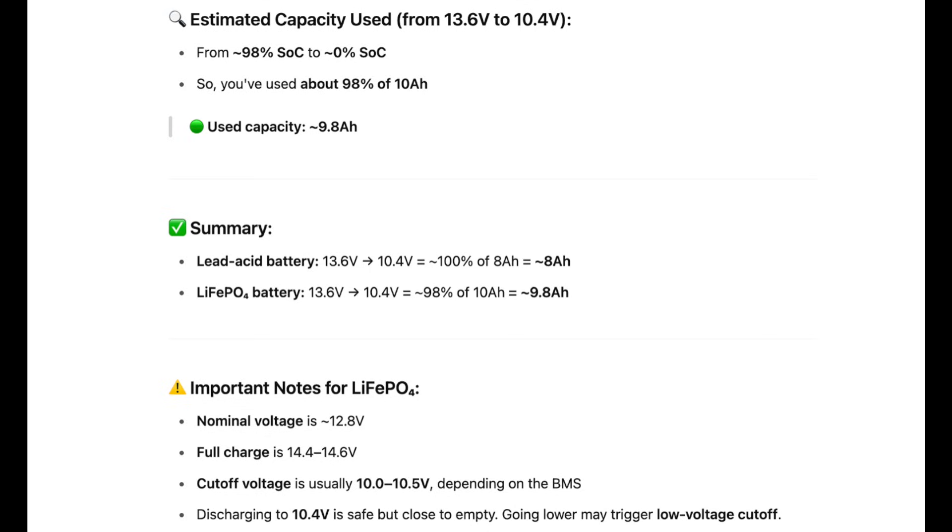Finally, it gives a summary of how much capacity you could get out of each: with the lead-acid, about 8 amp-hours; with the lithium-iron, about 9.8 amp-hours. There are some important notes at the bottom. In summary, replacing a lead-acid with a lithium-iron should be just fine. The only caveat that would be concerning is if your UPS is going to be drawing more wattage than the battery can supply — I plan to create another video regarding that later.